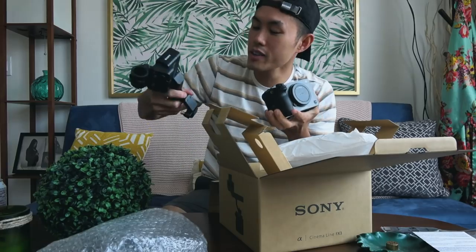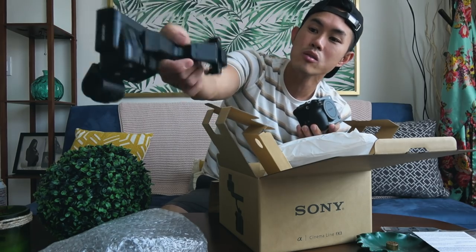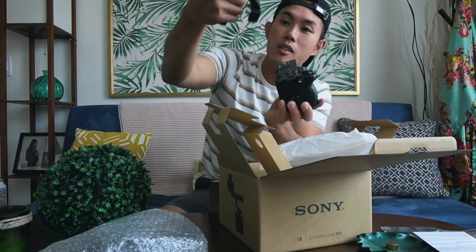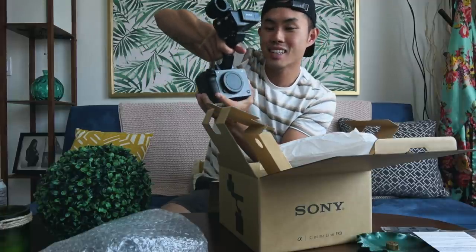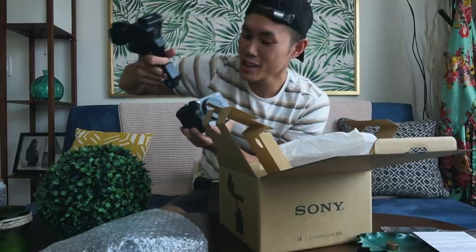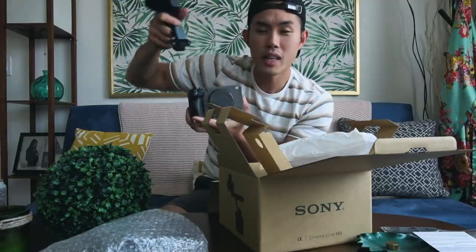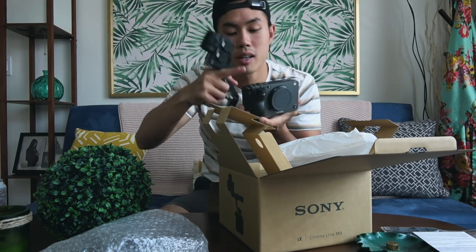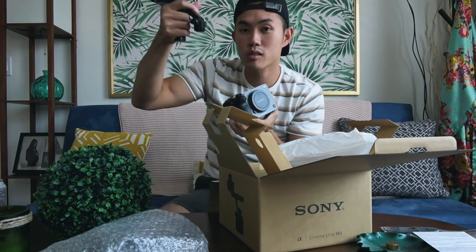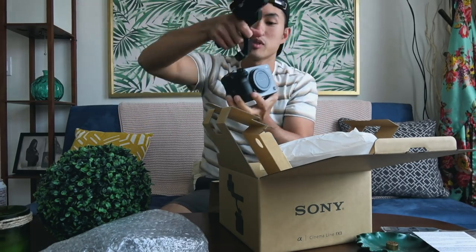Another cool thing about this camera is the fact that it comes with this XLR audio input handle, so you can hold it like this and it goes on top of the shoe — you can carry the camera like an ENG camera. It's kind of a hybrid body of a DSLR with ENG-style capabilities, so no need to buy a cage for it. A lot of extra functionality is just built right into this camera already.